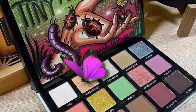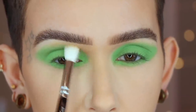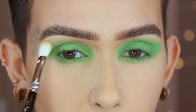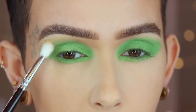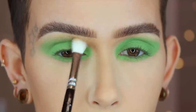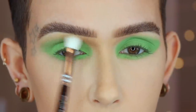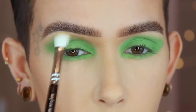Next, I'm going to go in with a little bit of Tree Hopper on my Zoeva 227. I didn't pick up much product, and I want to take my time and just work this right around the edge of Mantis. I'm picking up a little bit and going in, picking up a little bit more, going in again, and I'm holding my brush towards the end so that I'm not applying a lot of pressure. I'm using tiny little circular motions — this is just going to diffuse the edge and add a little bit of color without it being too much.